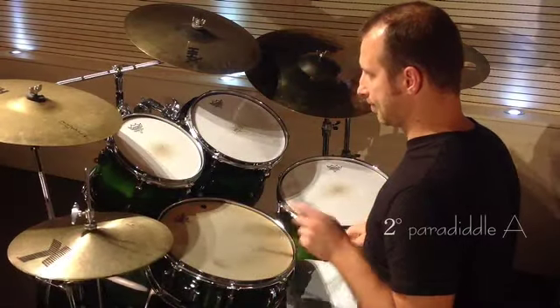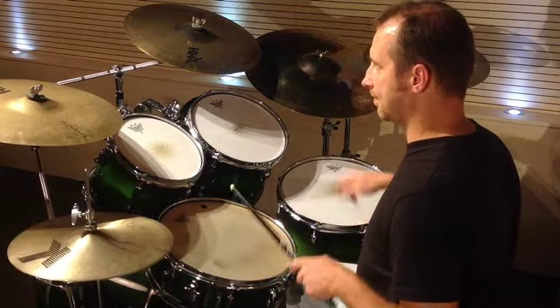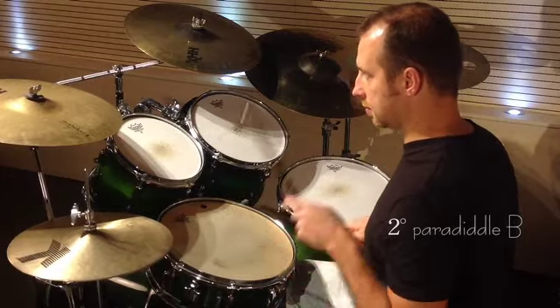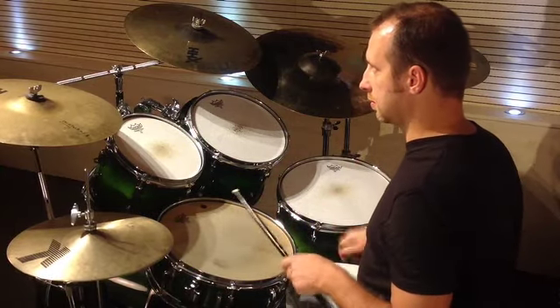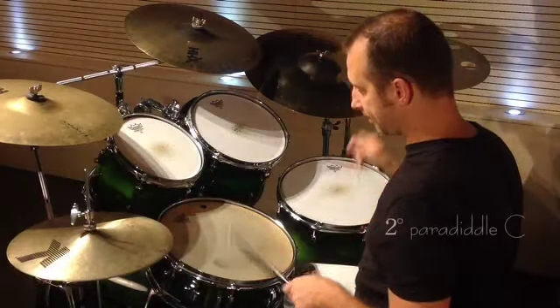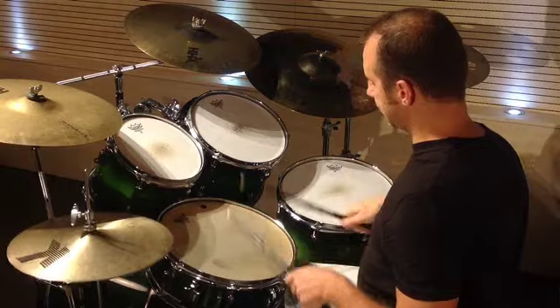Second paradiddle A. Second paradiddle B. Second paradiddle C. Second paradiddle D.